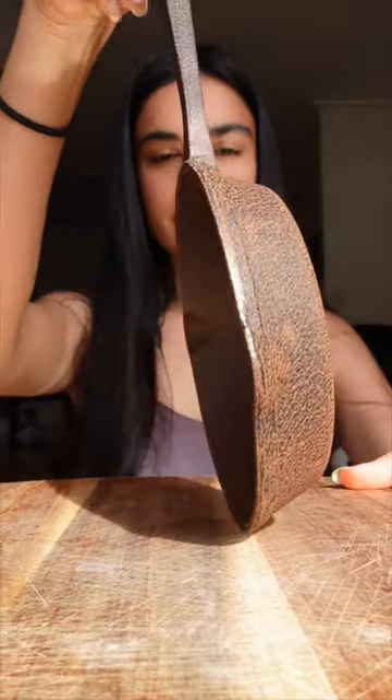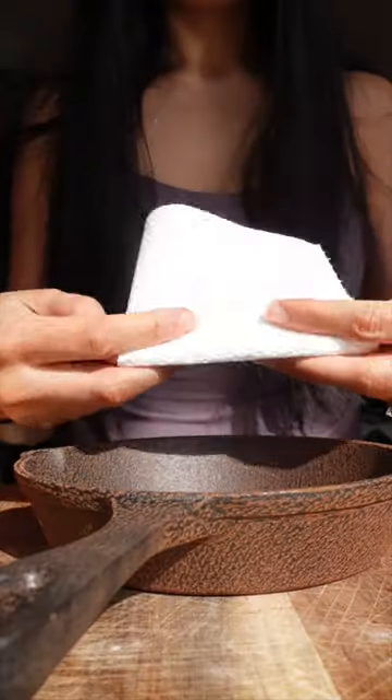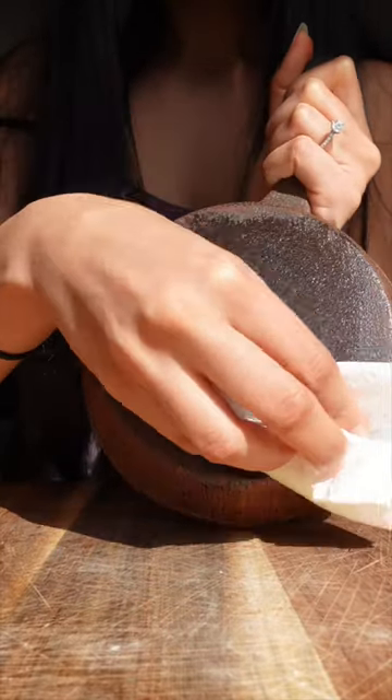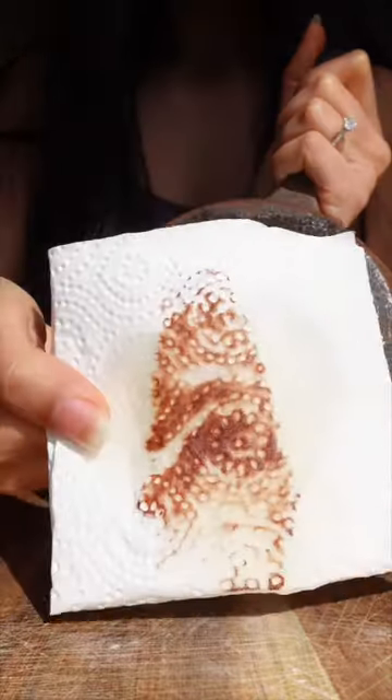I ruined my cast iron skillet. Don't let it touch water. Hi, my name is Priya and this is how I get the rust off of my cast iron skillet. Fortunately, it's really easy. So just get oil and rub it all over the cast iron.